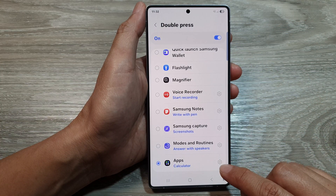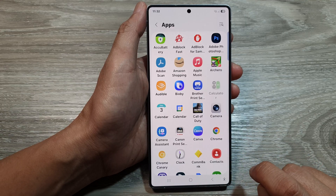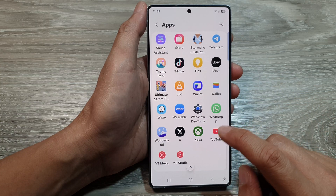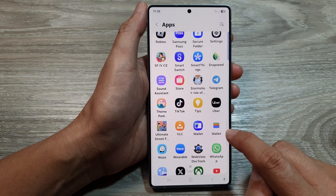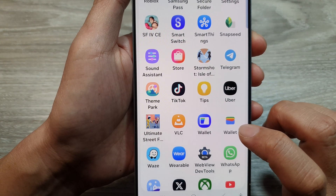In here, tap on Apps to select apps, then tap on the settings icon. From here, look for the Google Wallet icon — this is the Google Wallet icon — and tap on that.